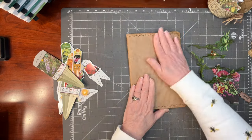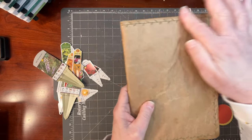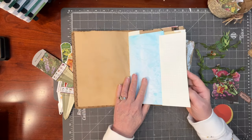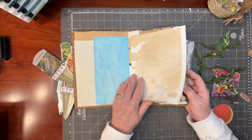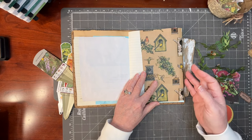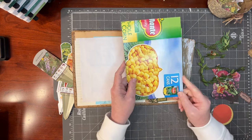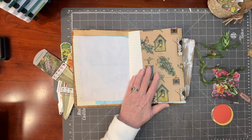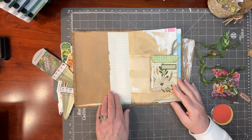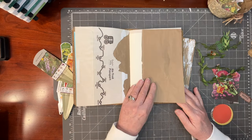I went ahead and made another Amazon packaging journal. I did some leaf stitching around the edges to give it a garden flair. I filled it with the same kind of signature I made the other day using the Franken-paper technique, where I glued oddball sheets of paper end to end, made a long scroll, then cut it using my little chipboard template. I love the way the pages end up looking with things pieced together in a utility sort of way.